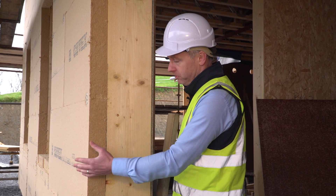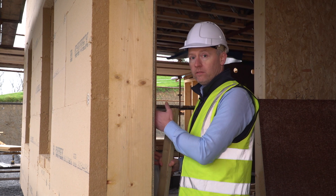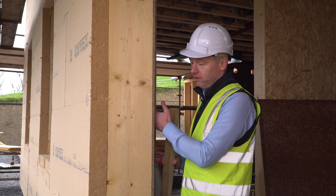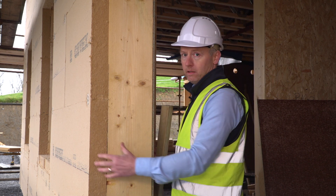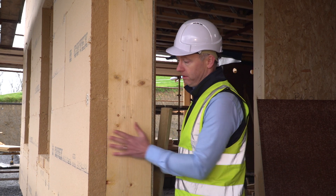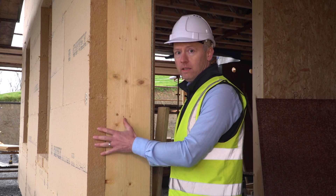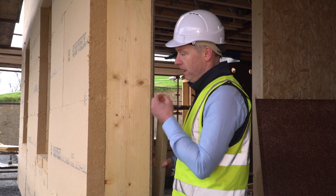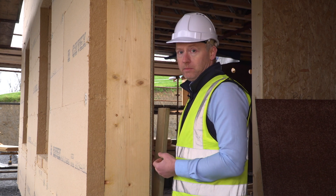It's also extremely breathable because on the inside we have the vapor-resistant, vapor-controlling Finza panel which is airtight, and on the outside we have the very breathable Gootex board. So where timber gets wet at the building phase or over the lifetime of the building, the vapor can easily migrate to the outside through the ventilated cavity and ventilate away. We have a very high performance insulation and a very breathable wall at the same time.